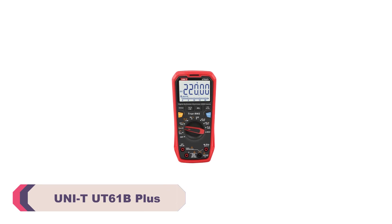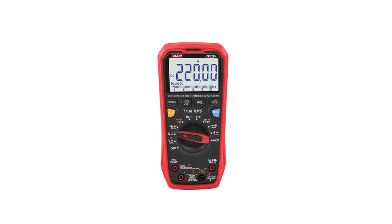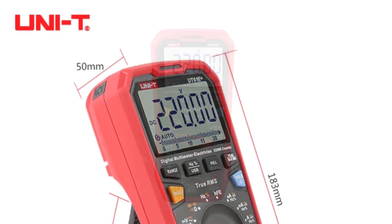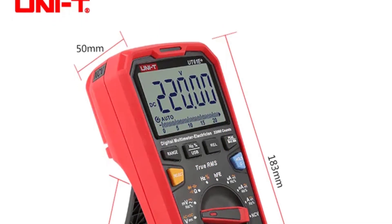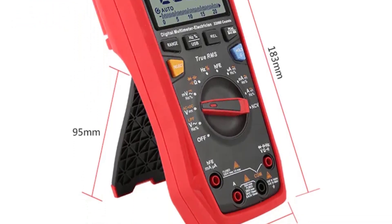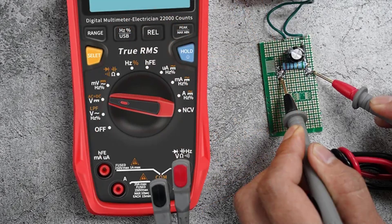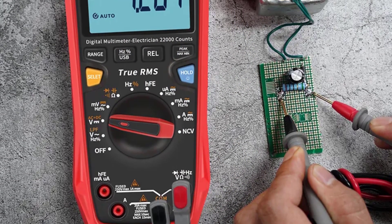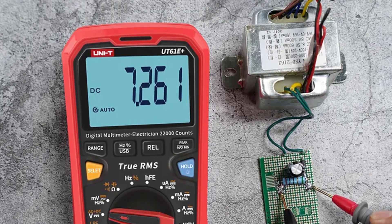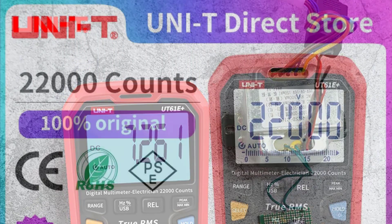Number 3: UNI-T UT61B Plus Digital Multimeter. The UT61B Plus is well-built with a sturdy casing and a comfortable grip. Its compact dimensions — 180mm x 87mm x 47mm — make it easy to handle and carry around, perfect for both professionals and DIY enthusiasts. The digital display is clear and easy to read, ensuring you can quickly obtain accurate measurements. This multimeter offers a wide range of measurement capabilities including DC and AC voltage, DC current, AC current, capacitance, and resistance. The auto-range feature eliminates the need to manually select the appropriate measurement range, making it suitable for users of all skill levels.